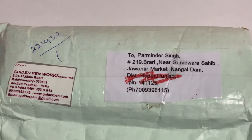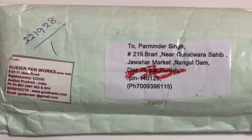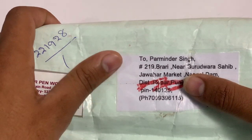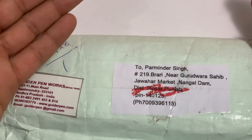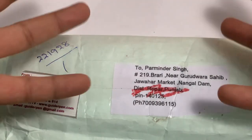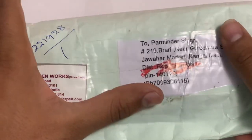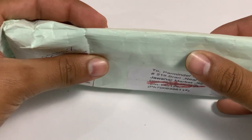Hello guys, welcome back to my channel. I am Parminder Singh, the host of Grandpa Fountain Pen Reviews channel. I generally review fountain pens and I also sell fountain pens, inks, and other related stuff. I also sell and buy vintage fountain pens from customers, family, and anyone else. Today I have a beautiful pen from Guider.